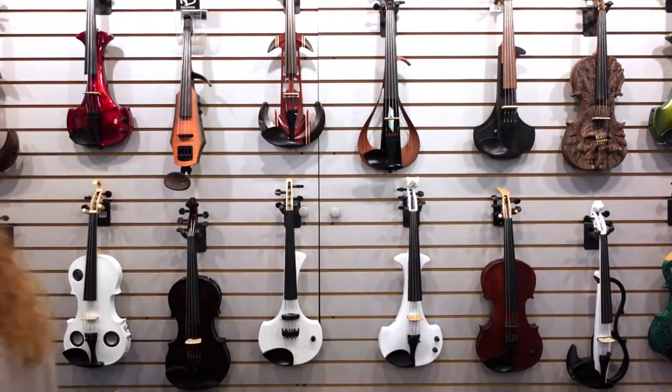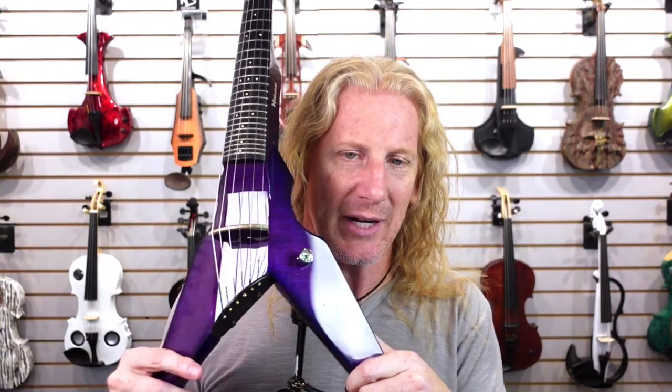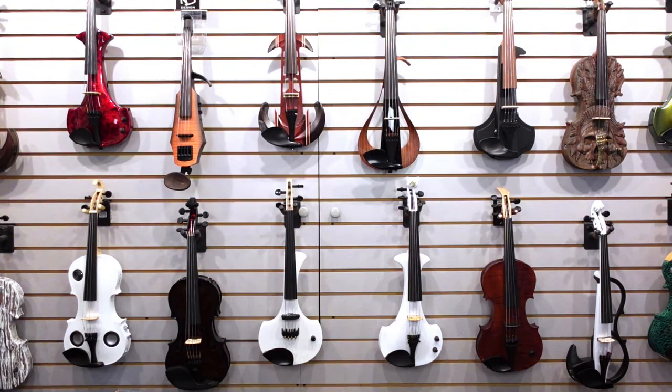I did show you guys that purple six-string fretted Viper hanging here — let me show you again. This is a used instrument on our website right now. It came in needing a new pickup, so it's got a Starfish pickup in it now. If you know anything about Vipers, the demand outstrips the supply right now — it is nearly impossible to get your hands on one of these. But there's one right here. I almost bought this for myself. It's on electricviolinshop.com and it will not be there for long.